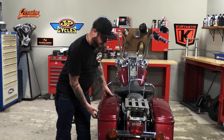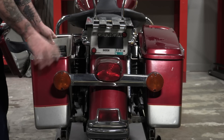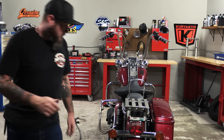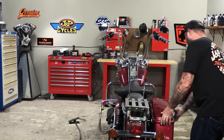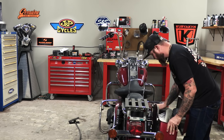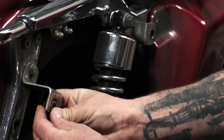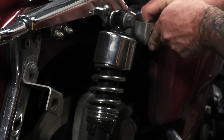I'll get started by removing both of the saddle bags. With the saddle bag off, all I have to do now is pull off the stock backing clips.